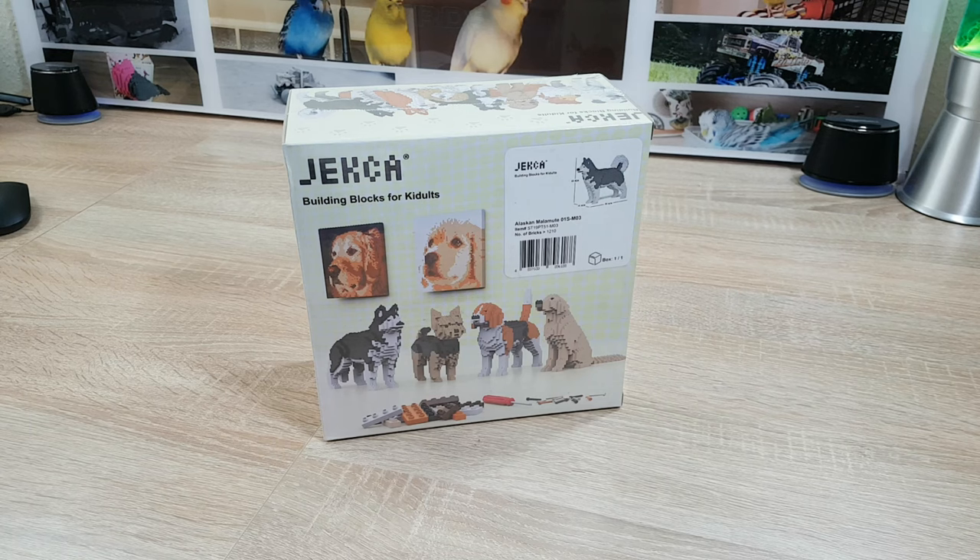Hello and welcome to Jeka Jeka! In this video I do unboxing of this Alaskan Malamut.